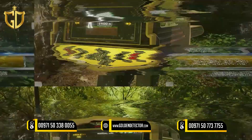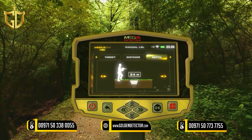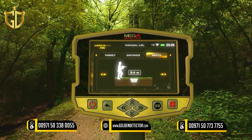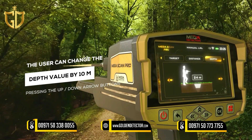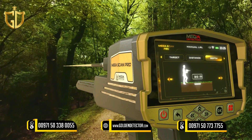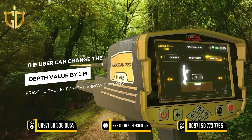Depth: This is the value of the maximum depth that the device can search. The depth value can be set by choosing from predefined values within the range from 0 to 50 meters. The user can change the depth value by 10 meters using the up-down arrow buttons, or by 1 meter using the left-right arrow buttons.